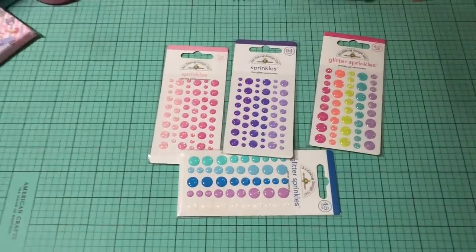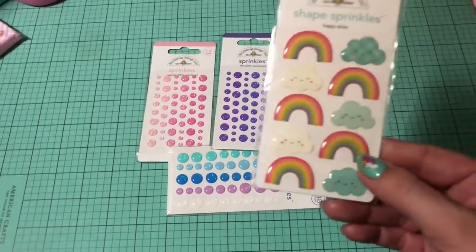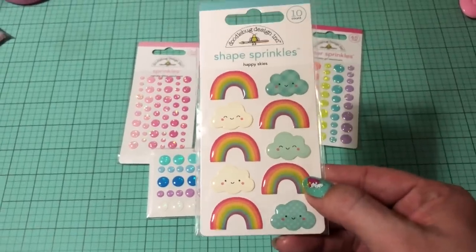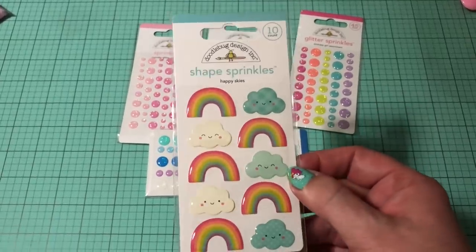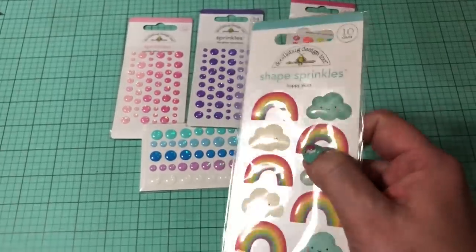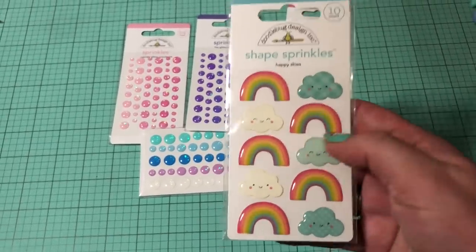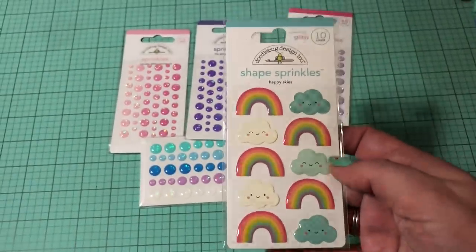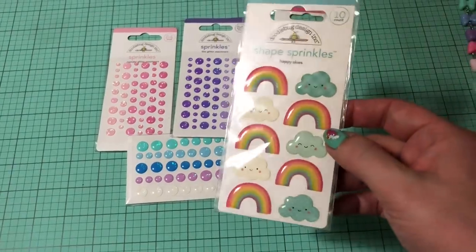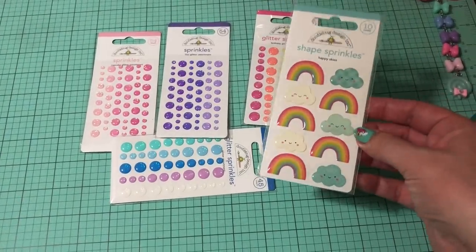Then I got one other thing which I can honestly tell you I would not purchase again. These were like five dollars or more US — so for me that's like seven or eight dollars Canadian. These look like they've been yellowed by the sun. The clouds are really cute, but I just don't think that's worth the price. And like I said, it looks like they've been yellowed by the sun.